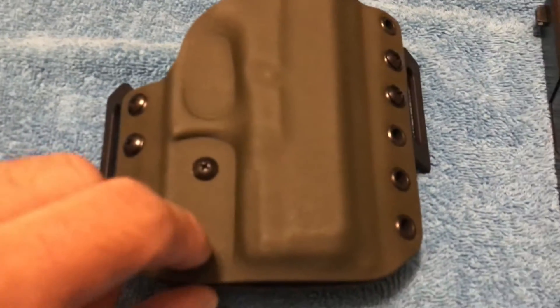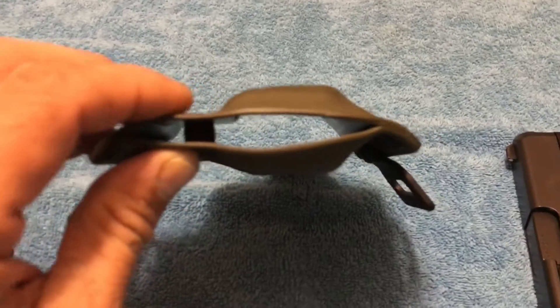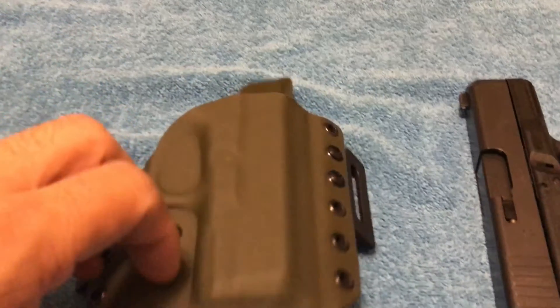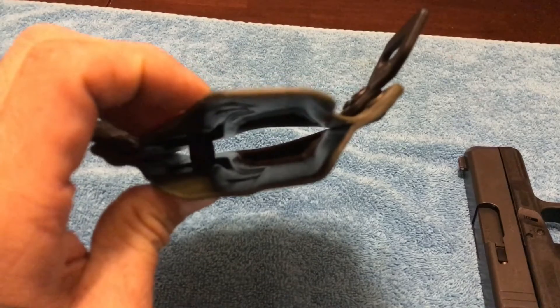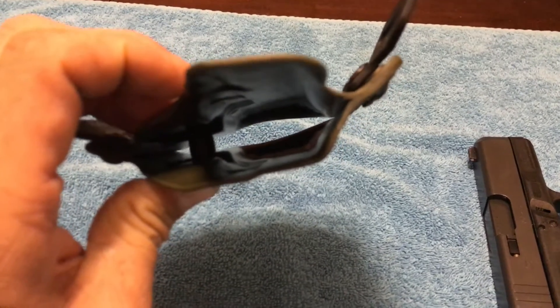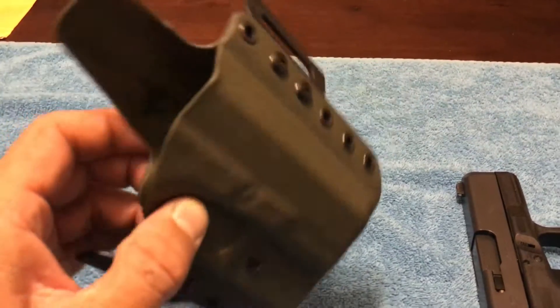This is your retention screw which is set perfectly as it is. If you look at it through the bottom, some people close theirs on the end and some people leave them open. I prefer to have them open so debris won't stay in there — it's easier for it to come out. You can wash it out very easily.